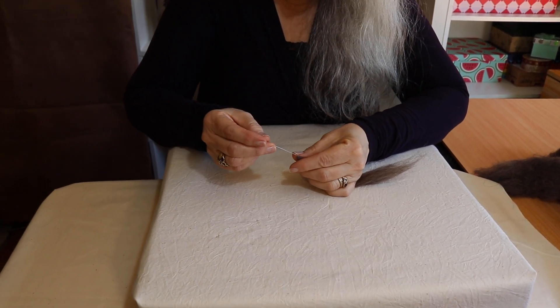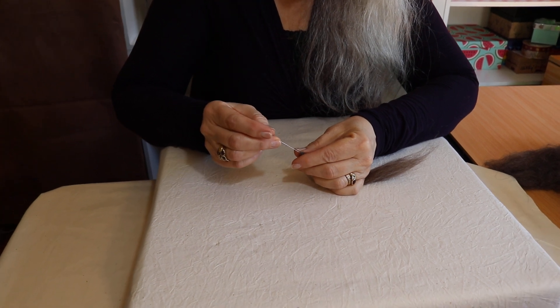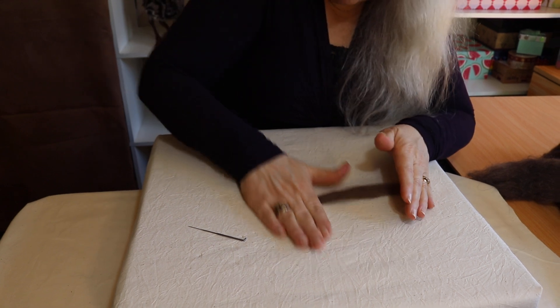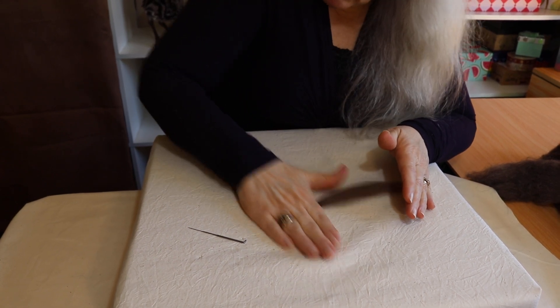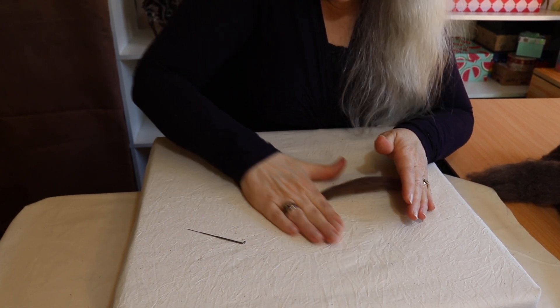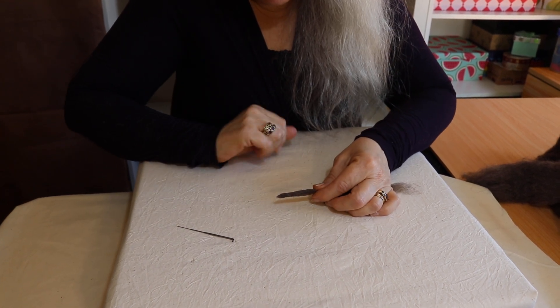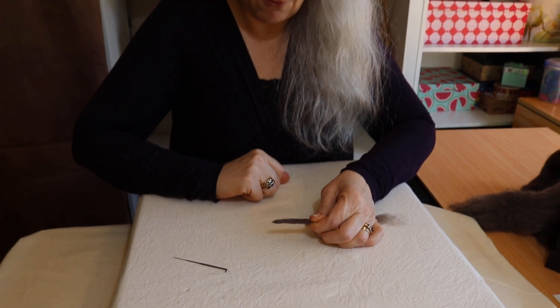You can do fine details this way if you need to, but really you don't need to. You can do a lot of effects by just rolling and stabbing, rolling and stabbing, and you end up with a beautiful neat little tail like this and you're ready to go.